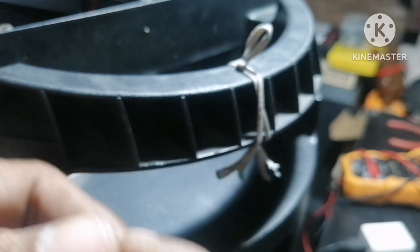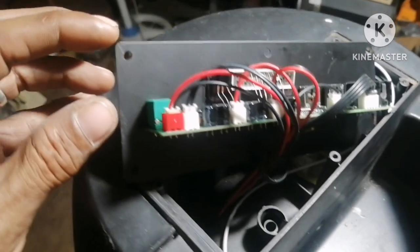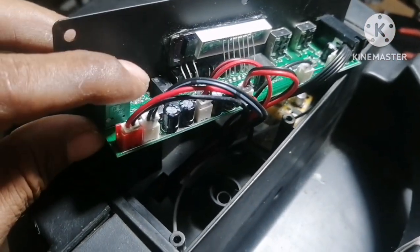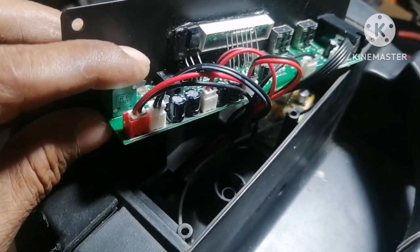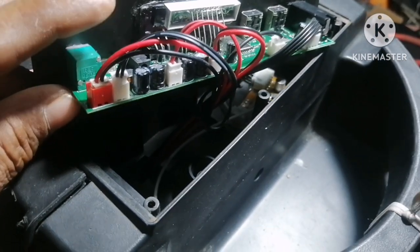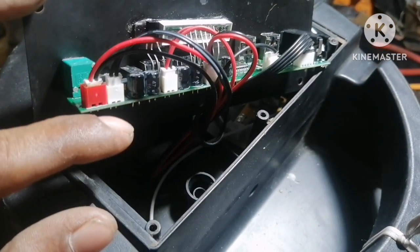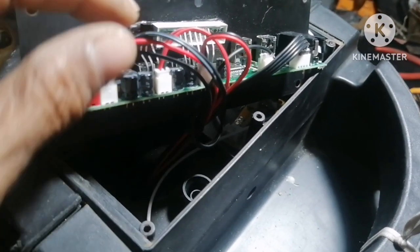Dalawa na lang ang natira. So, ang gagawin natin, i-convert na lang natin ito ng ibang charging pin. Saglit lang, pakita ko muna sa inyo kung may pangali tayo ng ano dito, yung pang-charge para dito sa ating battery.